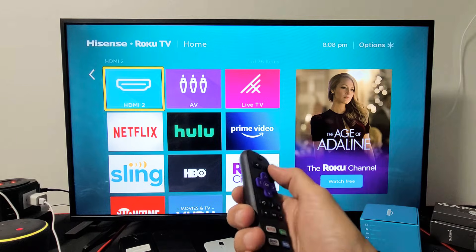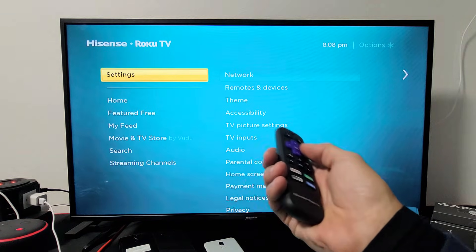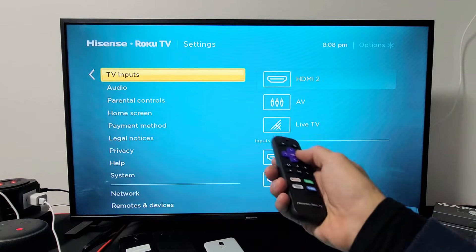what you can also do is just simply go to your home button here, go down to Settings, then move over to the right and then go down to TV Inputs right here, then move over to the right.